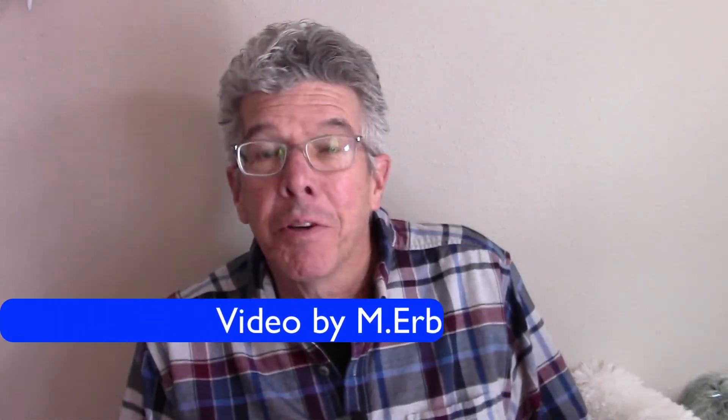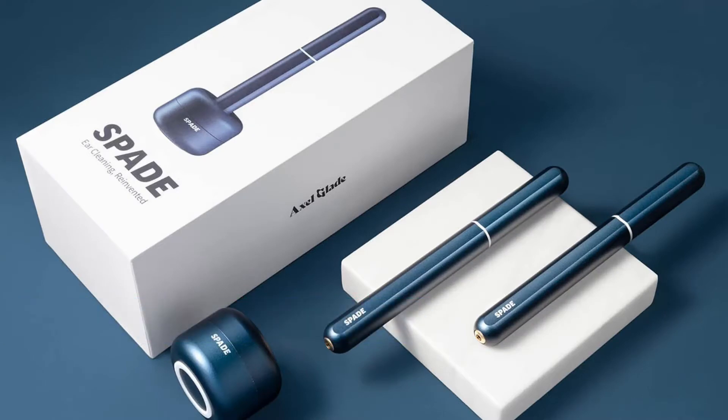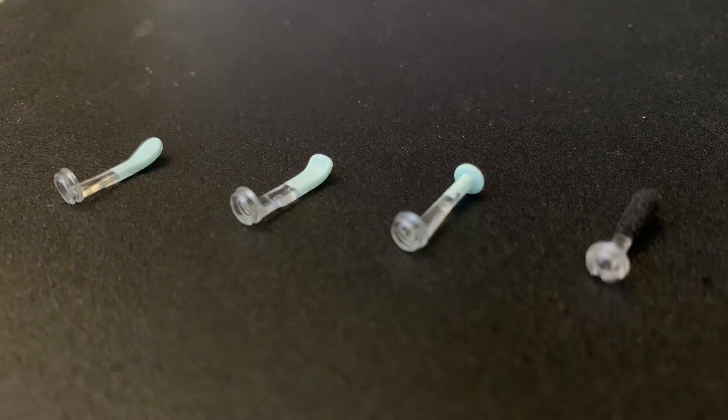Hi, this is Michael and today I am reviewing a pretty unique product — this is the Spade. This is a tool that you can use to clean your ears of earwax. I know it sounds a little weird, but this is a really interesting little tool. It gives you a variety of tips that you can insert into your ear, and it has a camera with LED light surrounding it to give you a clear view of what you are doing on your smartphone. I've been using this for a couple of weeks now and it really does work. Let's open up the box and see what you get.